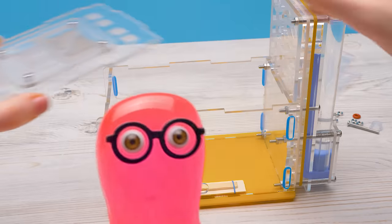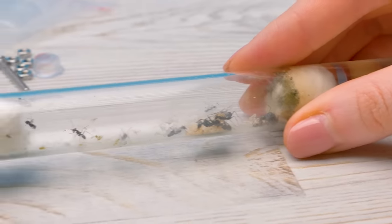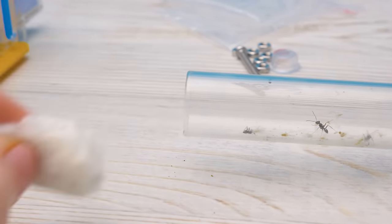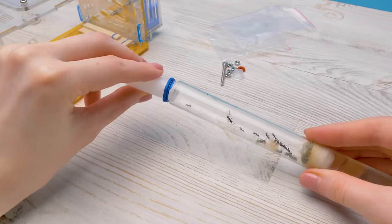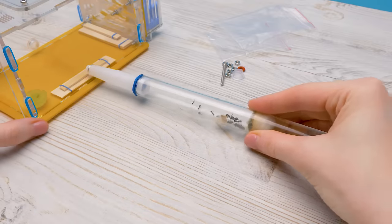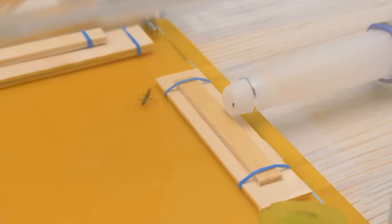Dinner is served! Put the ants in! Here are our residents. Let's take the cotton ball out. Here we have a special tunnel which we'll insert quickly and put the other end into the house. The first resident! Here comes the second one!